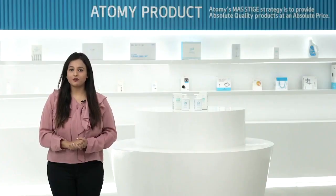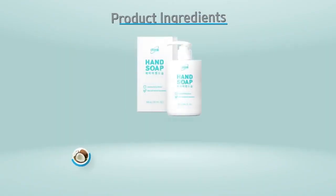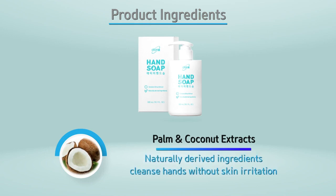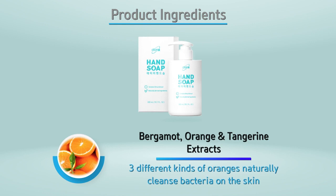Now I will tell you about the product ingredients of Atomy Hand Soap. First, naturally derived ingredients like palm and coconut extracts cleanse your hands without skin irritation. Second, bergamot, orange, and tangerine extract naturally cleanse bacteria from your skin.